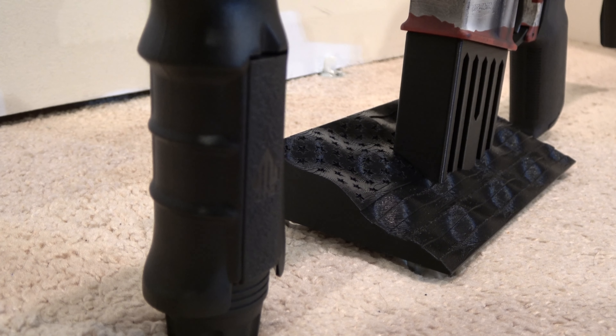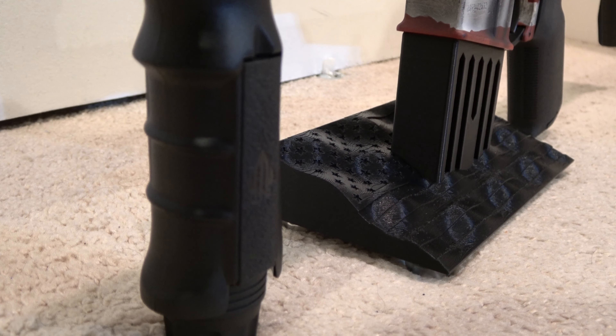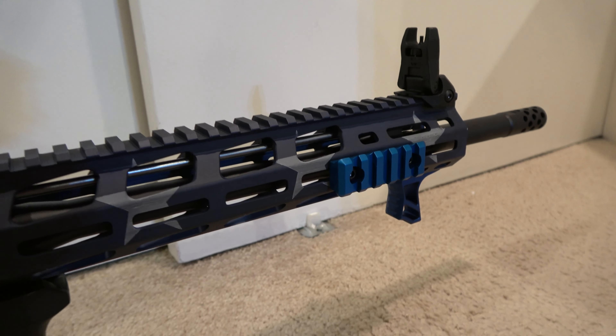It's an 18-inch barrel, weighs in at under 7 pounds, and the overall length is between 35 and 38 and a quarter inches. This is a really cool rifle.